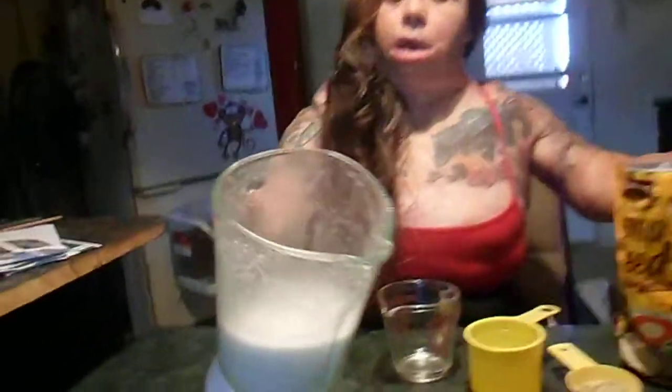If you have a fancy blender, it'll probably be better. The fancier machines would probably be a lot better because then you won't have little chunks of hemp seed.